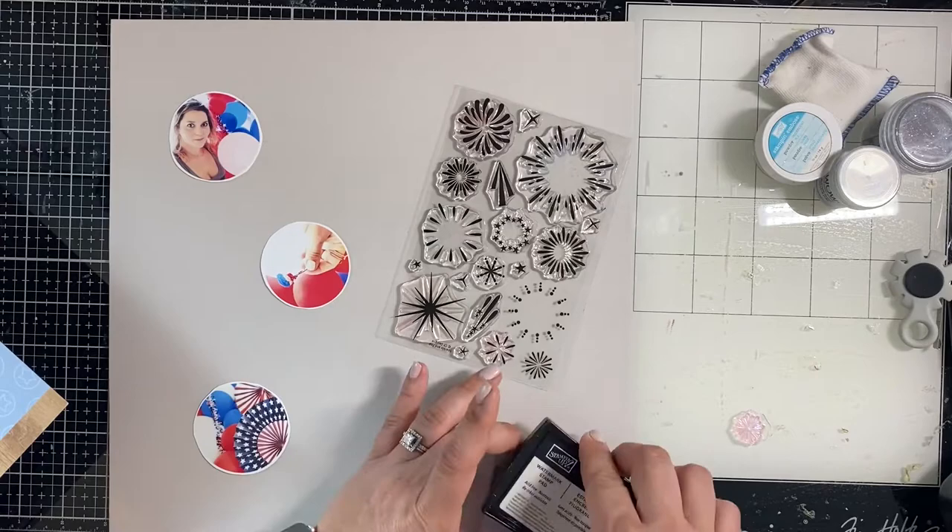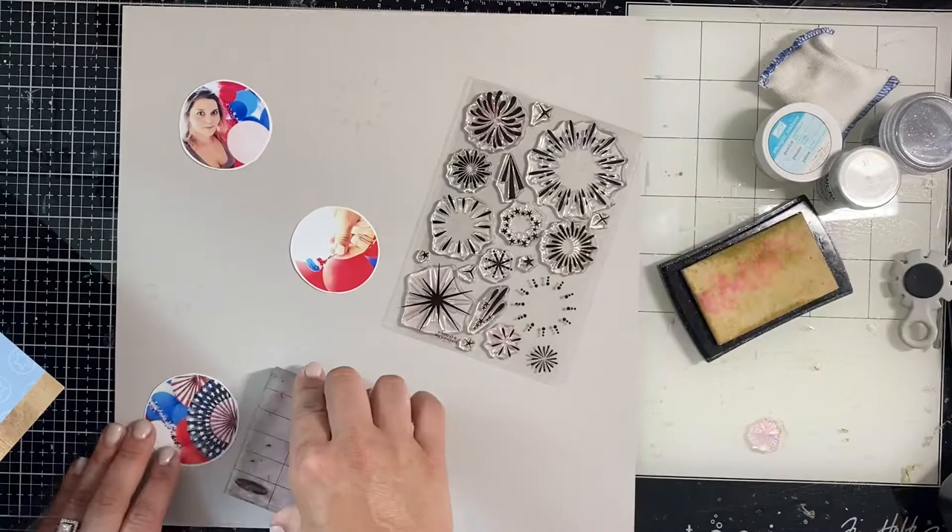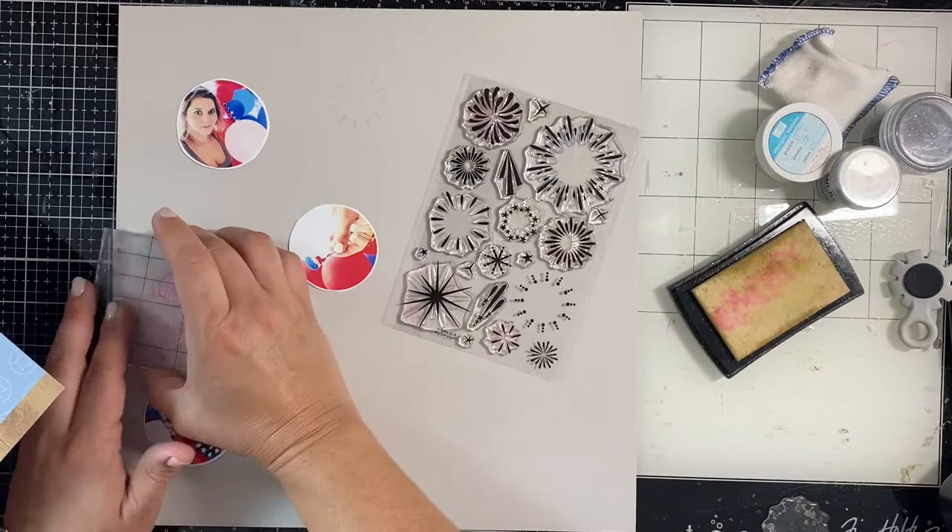The idea is to have a group of circles going down the left side of the page, and then I'll put that title cut file on the right.